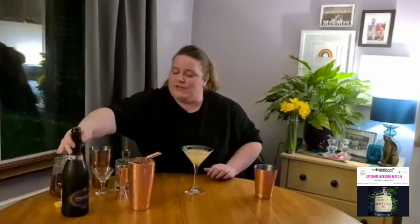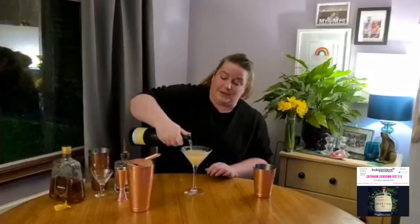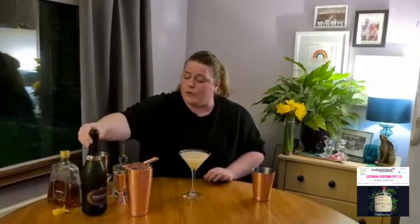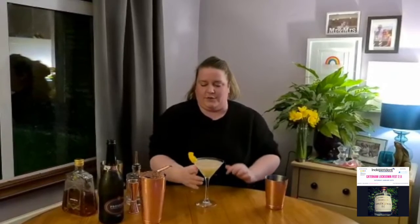With a French 75 you just top up with a little bit of fizzy wine — up to you depending on how dry you like it. That could be a cava, a prosecco or a champagne. And then I've made an extra special twist for you — a little garnish from lemon peel, because that's perfect for this cocktail.